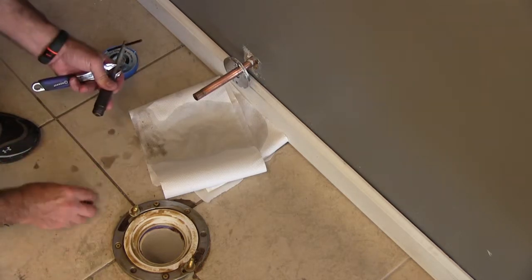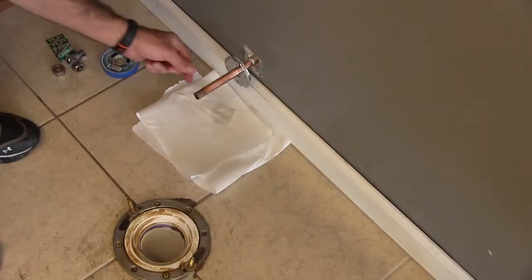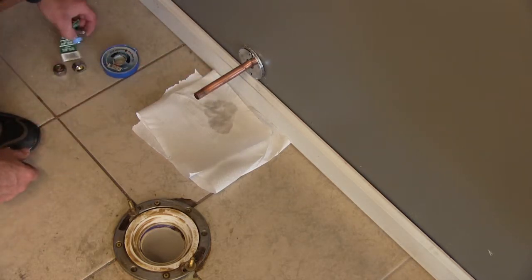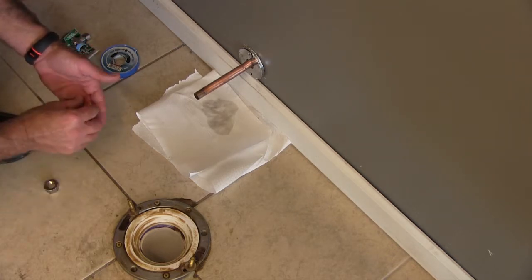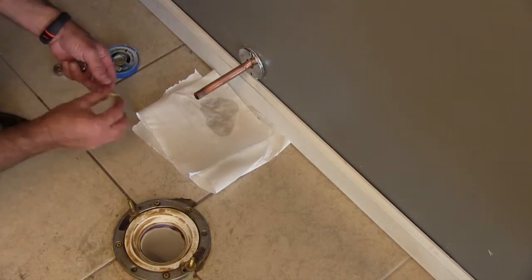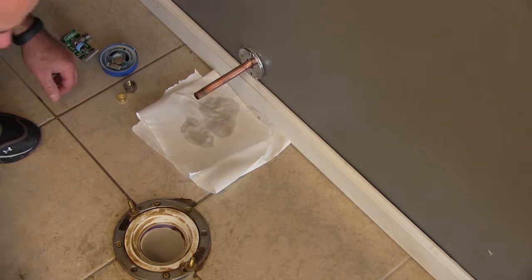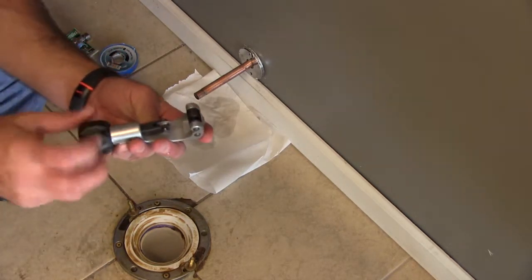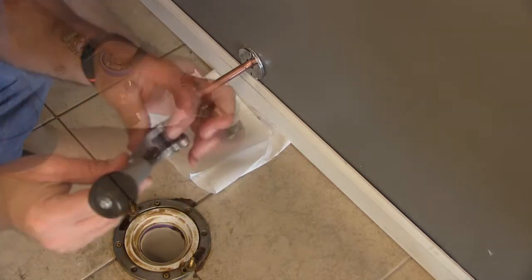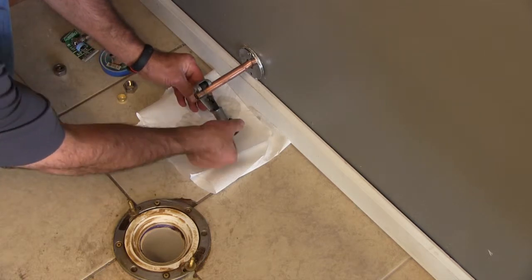The ferrule is really tight and will not come out of the nut right now, so I'm going to have to get something to pry it out. I cannot reuse that piece of pipe — if I try and seat a ferrule on there again it's going to leak, because the pipe is indented from the old ferrule. So we'll use a new ferrule and put on a new compression fitting. I'm going to cut right behind where the ferrule used to be with a three-wheeled cutter, making sure my pipe is right in the middle of the two wheels.